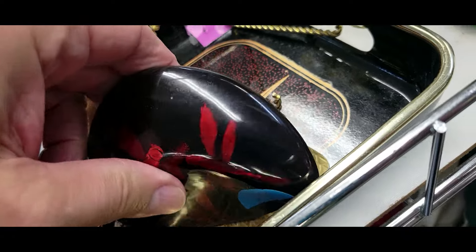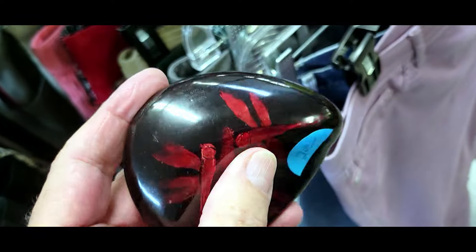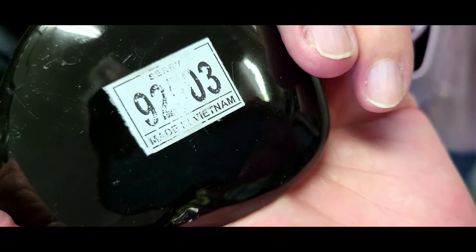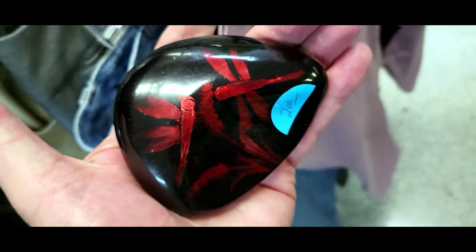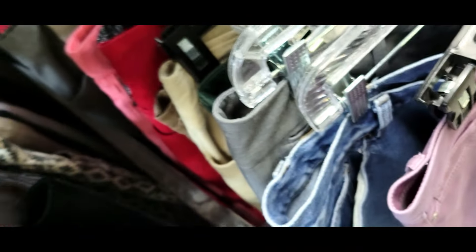Check this thing out — it's a polished stone with red dragonflies, a paperweight for two bucks. Made in Vietnam, circa 2003. I've never seen anything quite like that. It's interesting, but nah. Off I go.